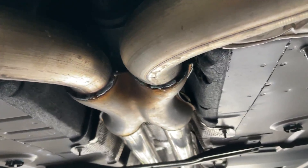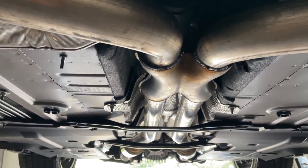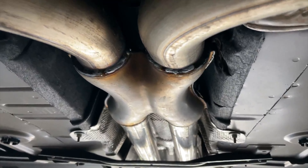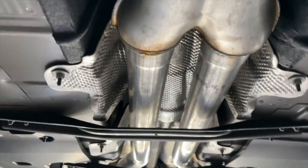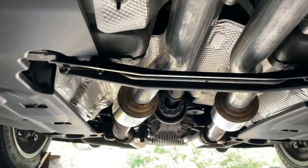There'll be a link in the description for it. Make sure you guys never get the Magna Flow one — the three inch in, three inch out — they are way too big, they don't fit. We had to send that one back and put this one instead, because there's that tunnel and there's not enough space. Then it's got two and a half inch pipe that we put in.